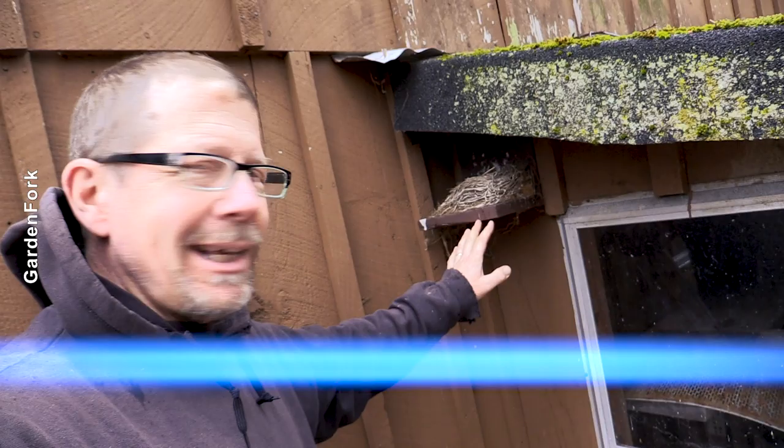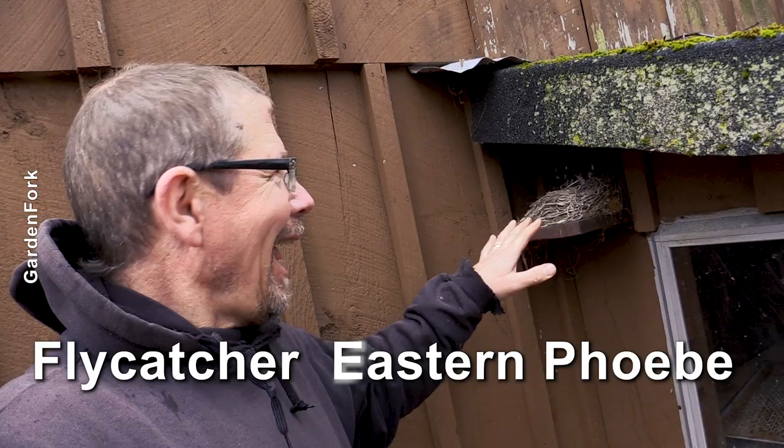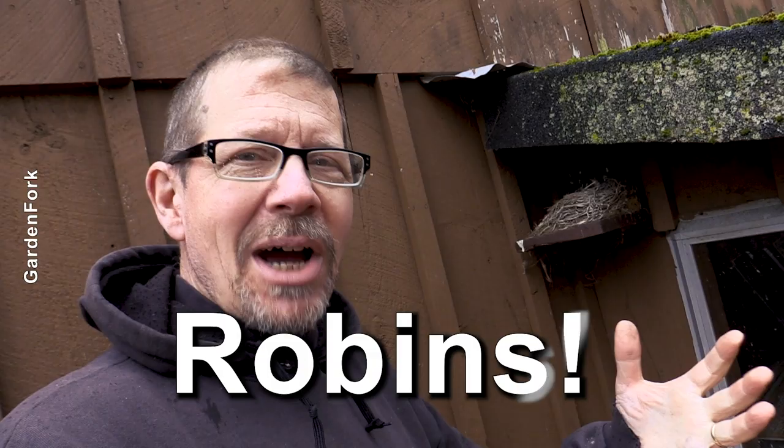The kind of bird we get here is commonly called a flycatcher or an Eastern Phoebe. They perch on the trellises in my garden, fly around, eat bugs, and bring them back to feed their young. They are a ledge nester, and robins also nest here — that's why it's so simple. Everyone has robins.